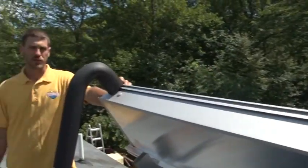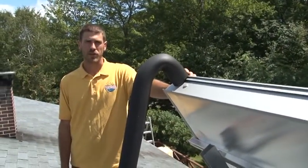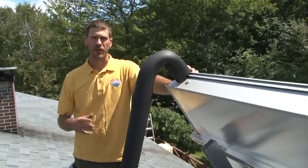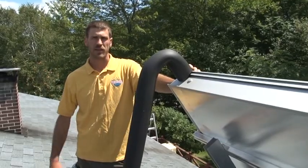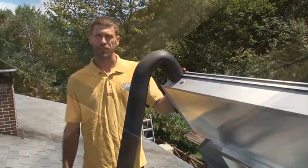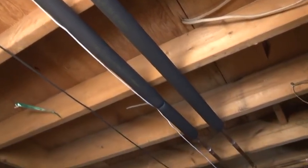The hot water collectors are only one small part of the full installation. What we have here are the pipes that run from the collector down into the basement where the storage tank is. Why don't you follow me down there and I'll talk to you a little bit about what that looks like. So these are the pipes that come down from the roof — we brought them through a closet in the customer's home so that it's unobtrusive to them.